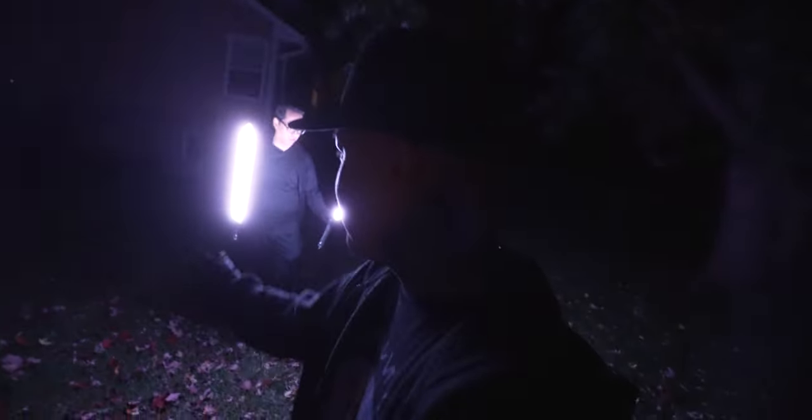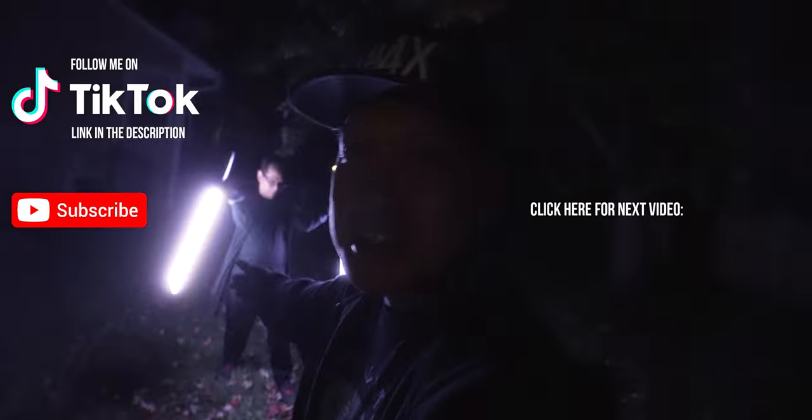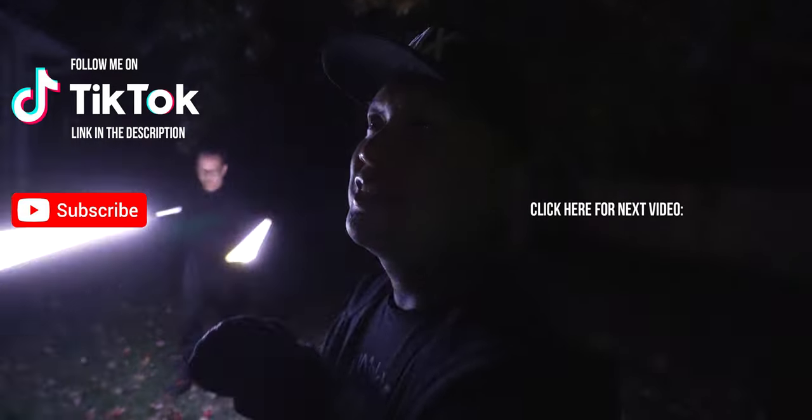Well, those are the Ahsoka lightsabers at night. Stop by Lightsaber Culture and check out Priyan Johnny's channel — I'll leave the link in the description box below.